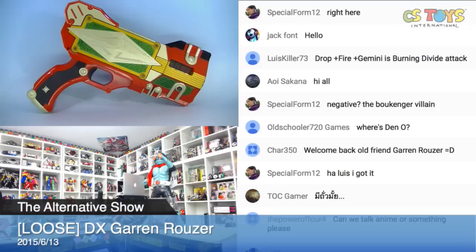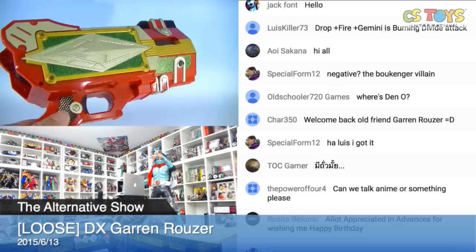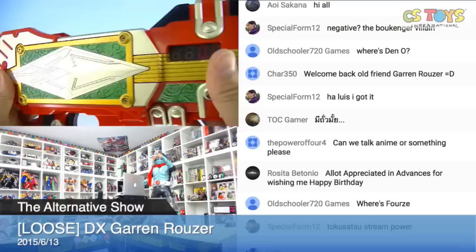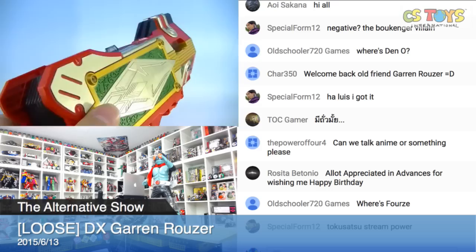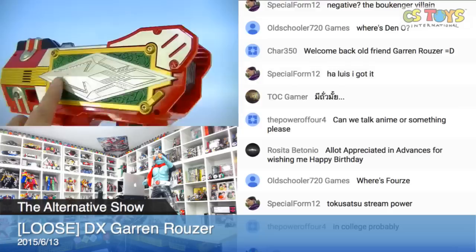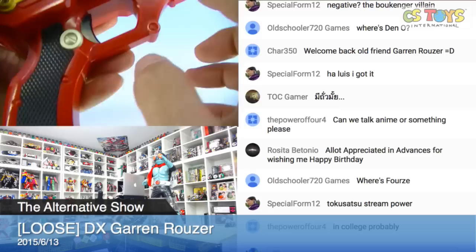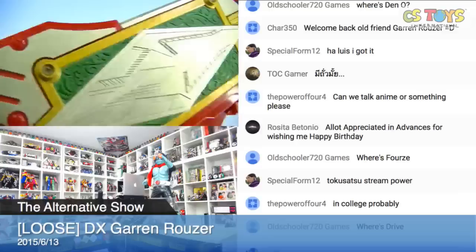Here we are. Let me move my camera. The Galvan Rouser — I believe the previous owner kept it very nicely. I don't see any damage. I'm quite sure the previous owner was a dedicated collector; otherwise you wouldn't find these items in such nice condition. We do have some small scratches here, but overall it's clean.